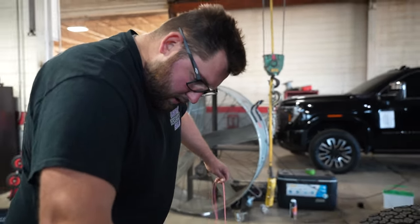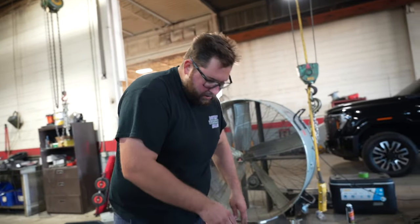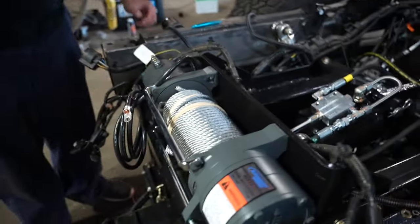Next day update — we've got the winch installed. Now we're just running the wires for the winch and the power wires and so forth.